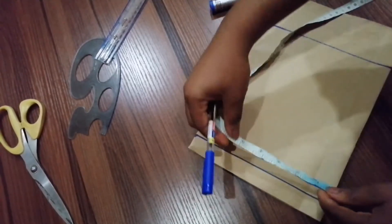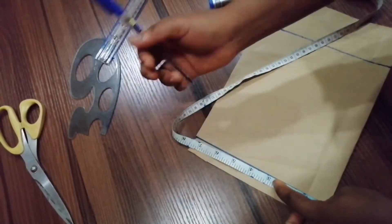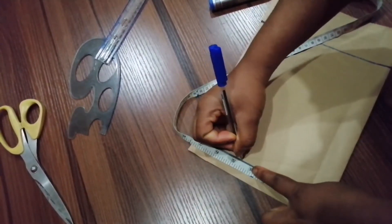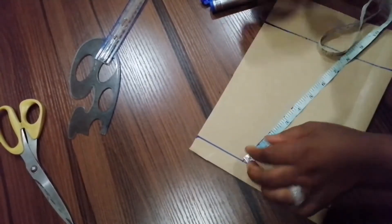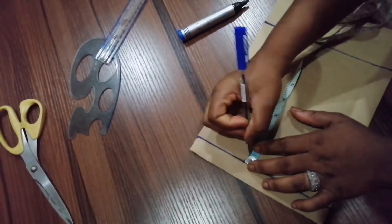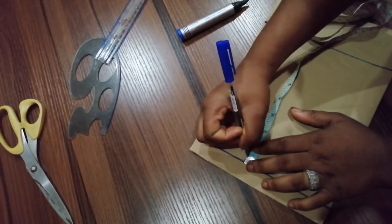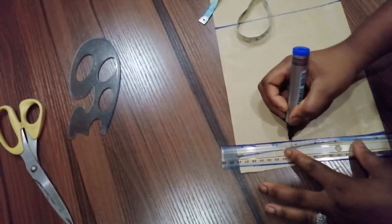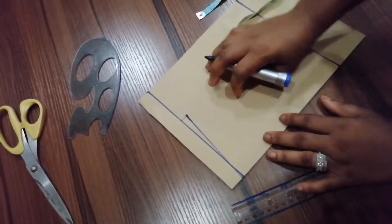I need to take the shoulder measurements. The shoulder measurement I'll be using is nine inches, and half of nine inches is four and a half, so I have my four and a half here. On the four and a half, I'm going to be taking half an inch for the shoulder slope, since we are making this for a little girl. So the shoulder slope is going to be half an inch.